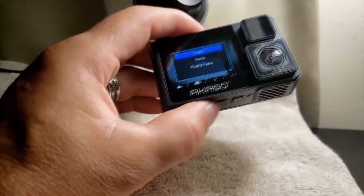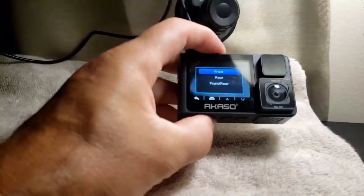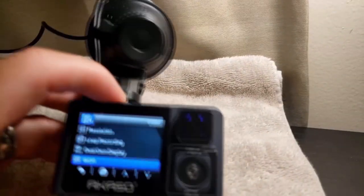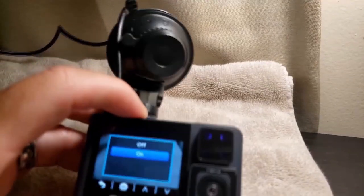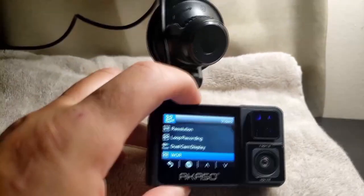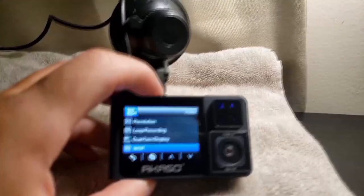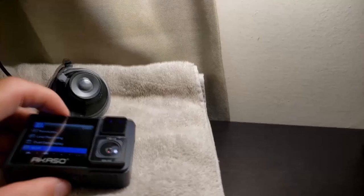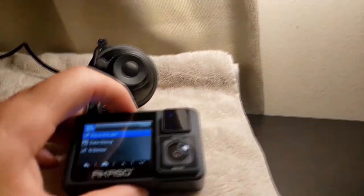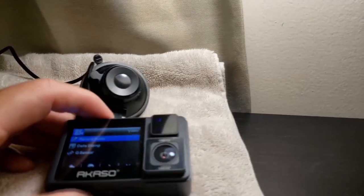I usually just use the front. It has a wide dynamic range — I keep that on. It gives a nice wide angle and more field of view. You can turn record audio on or off.